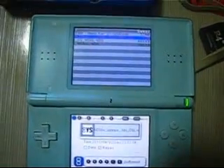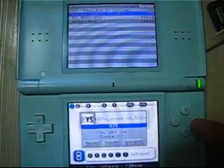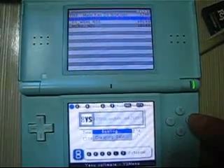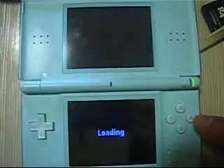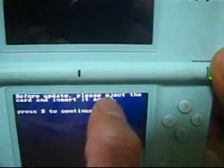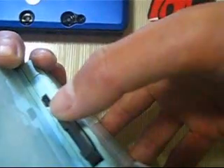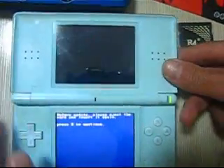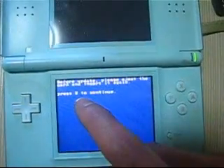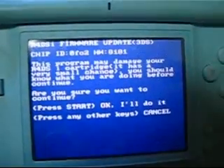The 3DS update failed on DSL. If you are trying to update on DSi, please try to use the DSi patch. Now I try to run the DSL 3DS fail patch. You can see the message: before update, please eject the card and insert again. So I eject and insert again. Then I press B to continue, and then press Start.